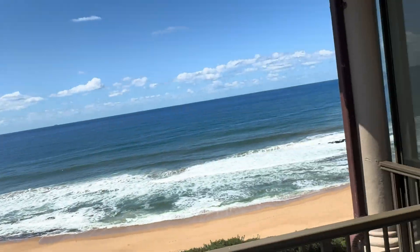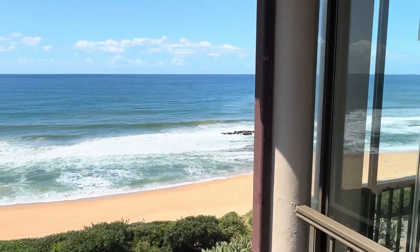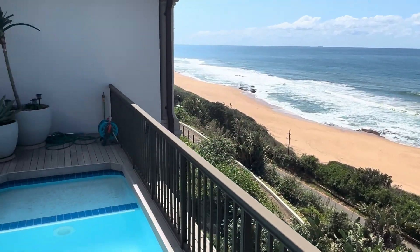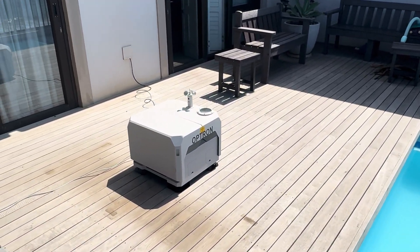So we're currently in Westbrook, we're up here at my flat, and we're going to fly it down towards the beach and scan there. Here's the dock over here.